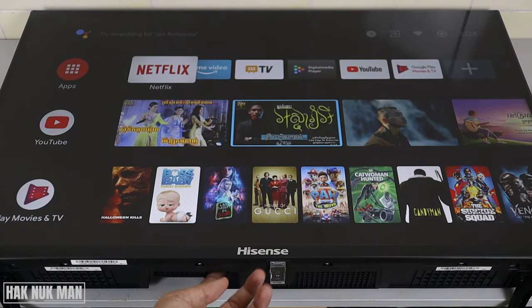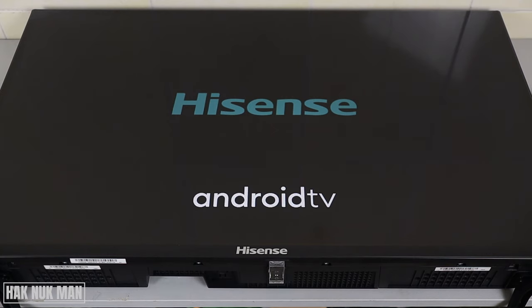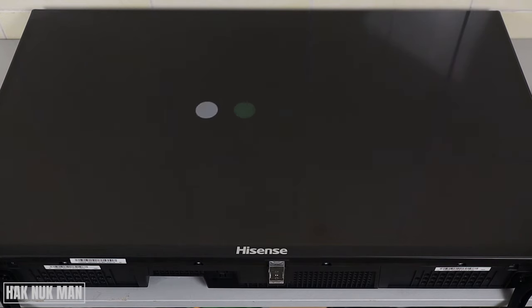The power button can only control turning on and off. If I hold it, it turns off the TV, and then pressing one time turns the TV on. So when you press the power button long enough, the TV will do a short reset.